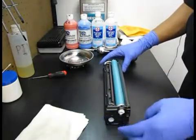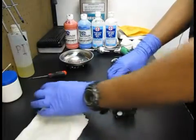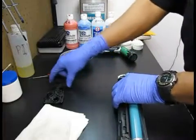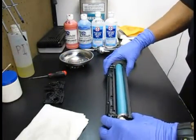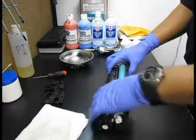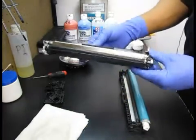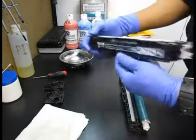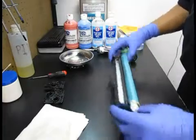Now we're going to remove the end plates themselves. There's one end plate. There's the other end plate. I'm keeping the orientation this way so the wiper blade inside the cartridge is pointing upwards. I'm going to tip it over and take it apart. This is the hopper side. I'm going to put it aside — and this is the waste hopper side.